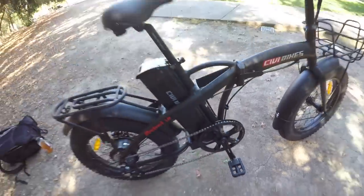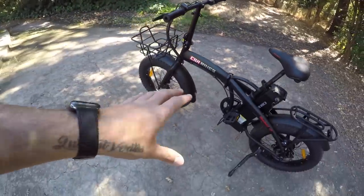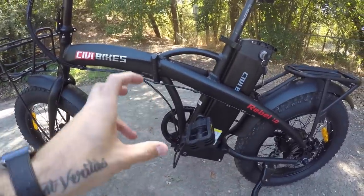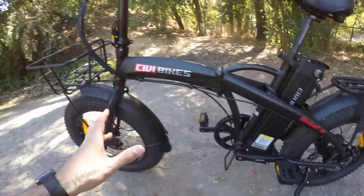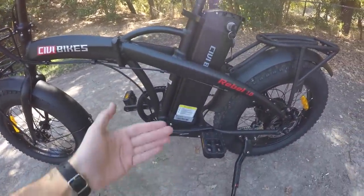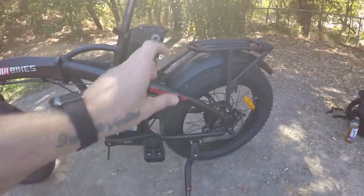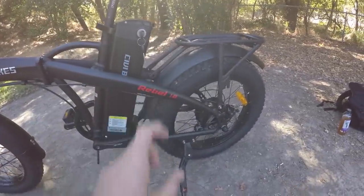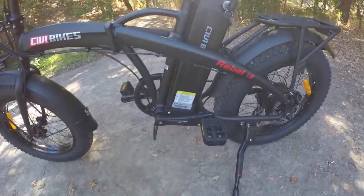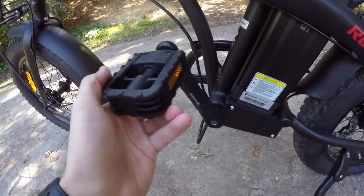The cranks are 170 millimeters — it's a folding bike, but we have full-size cranks, which is great because it gives a natural pedaling feel. A lot of folding electric bikes with smaller wheels have shorter cranks to avoid pedal strikes during turns. Because these are 20-inch tires — really closer to 24 inches with the fat tire — we can have full-size cranks without issue.